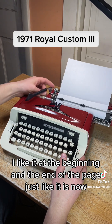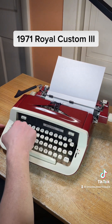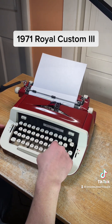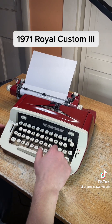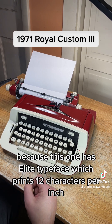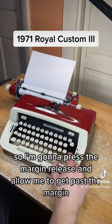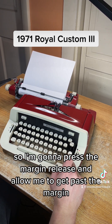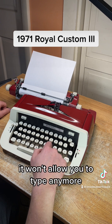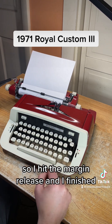I like it at the beginning and the end of the page just like it is now. I was almost able to fit all the letters on one line because this one has elite typeface, which prints 12 characters per inch. I just have to hit the margin release to get past the margin. What happens is when you get to the end of the margin, it won't allow you to type anymore — so that's what happened when I tried to finish that last letter. I hit the margin release and finished.